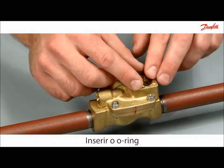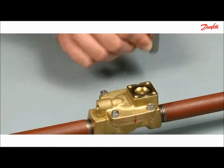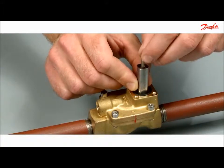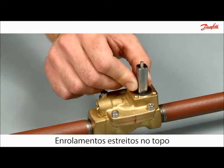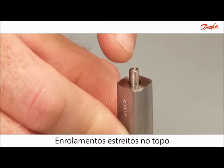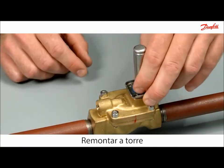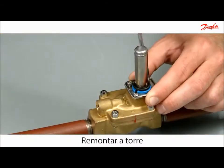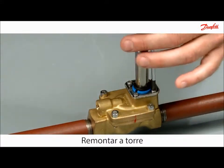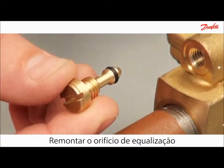Insert the o-ring and press it down. Please notice that the spring is mounted with the tight windings at top. Reassemble the armature system. Reassemble the equalising orifice.